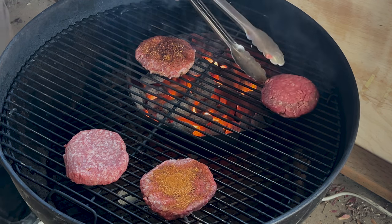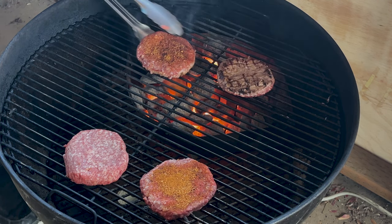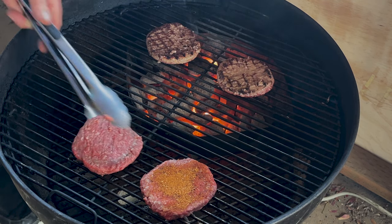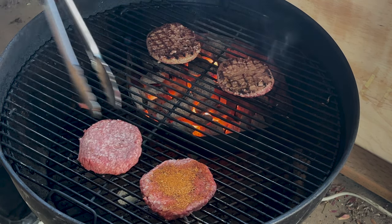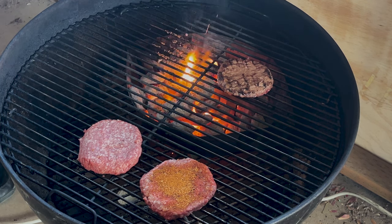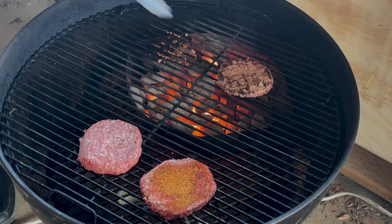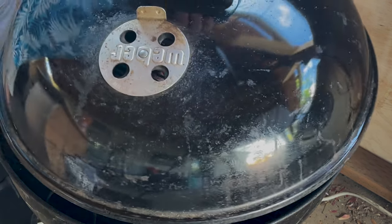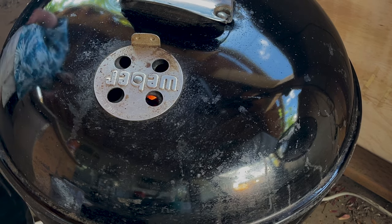Let's take a look at our burgers — cooking away. These things are going to take a while to cook, so I'm not worried about those right now. I think it's time to take the direct heat burgers off. I'm going to cap the grill because those other burgers are just going to take a while to cook.